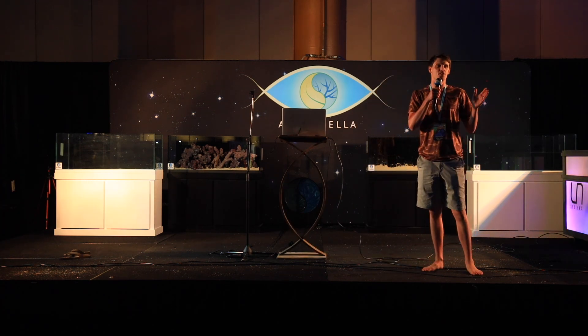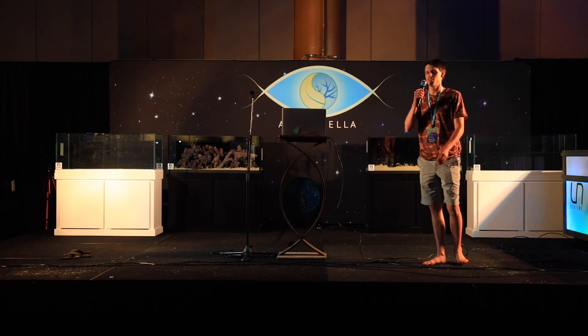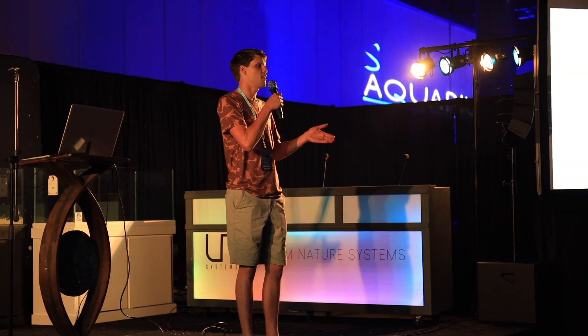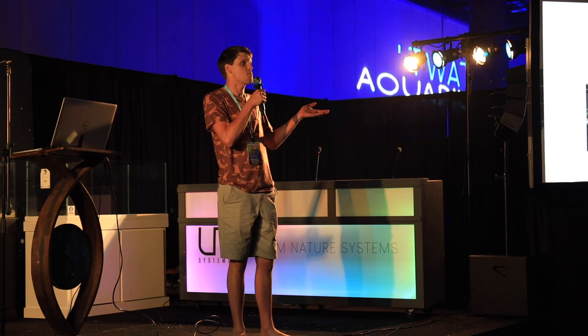So let's go back to when I was about 13 or 14. I've talked about my introduction to the hobby many times, but just a quick introduction for any of you who don't know who I am. Starting out at the age of six, I was really interested in animals, nature, and that sort of thing, and it eventually got to the point where I'm keeping animals.